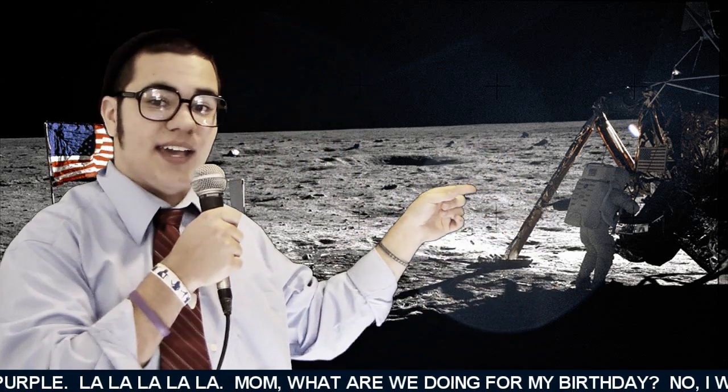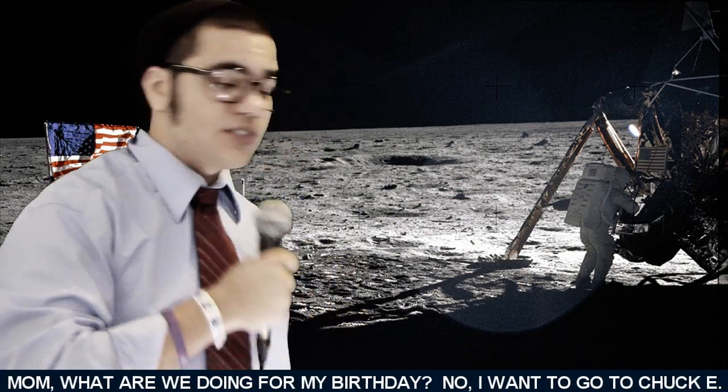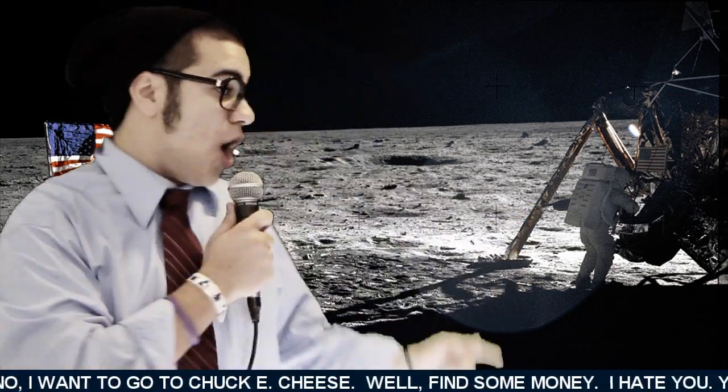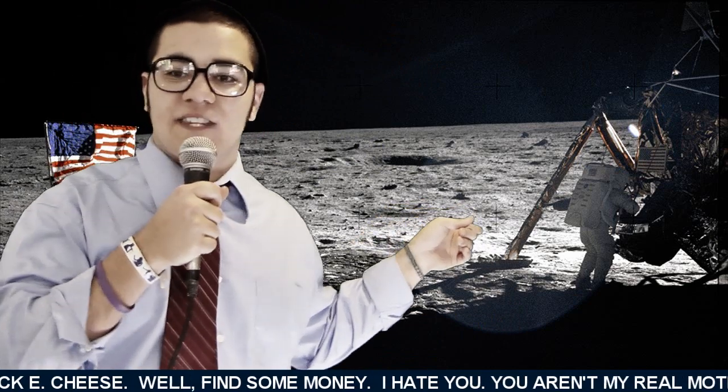Look at that. That's a guy. Sorry, that's just the moon. Oh, what is that? A Starbucks? No, that's the fucking moon.